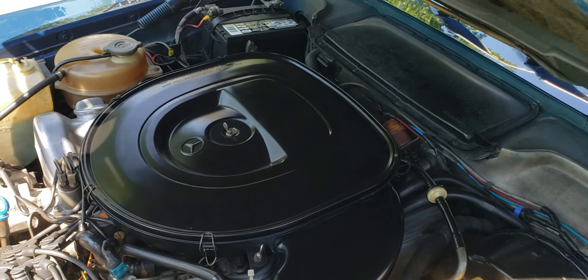There it is — the engine bay and the engine running on the 1978 Mercedes-Benz 450 SLC Euro spec, serial number 9246. Thanks for watching.